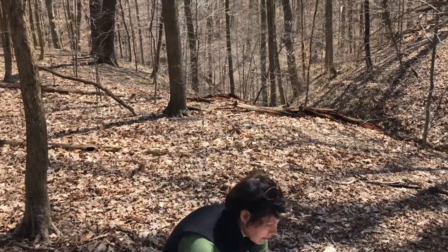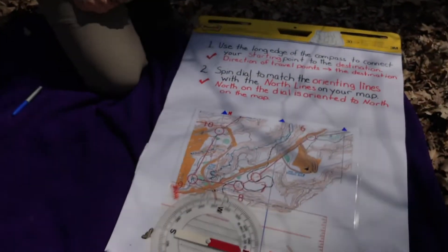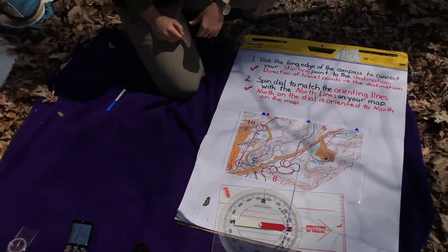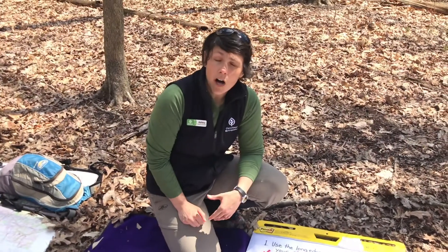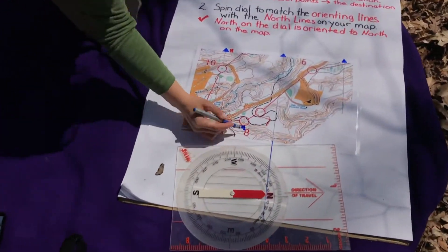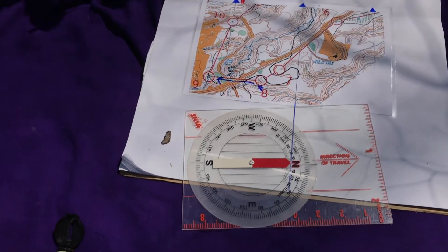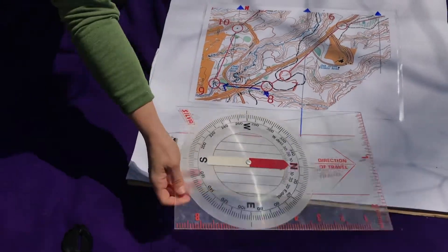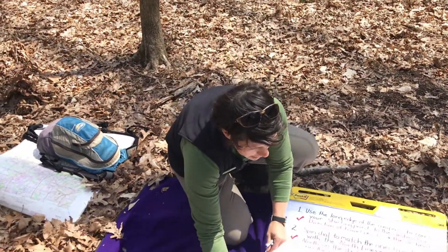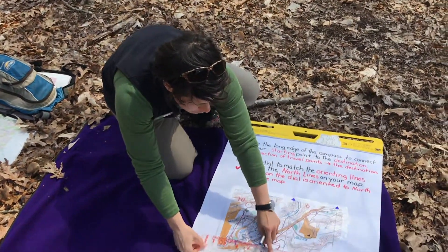Let's see how that applies to our map. If I want to use this compass in a real world application of finding places on the map, I need to know how to get a bearing, or a direction of travel, off my map. We are here at point eight and I would like to go to point nine, because I'm working my way around this course. The first thing we need to do to get a bearing off the map is to use the long edge of the compass and connect my points.